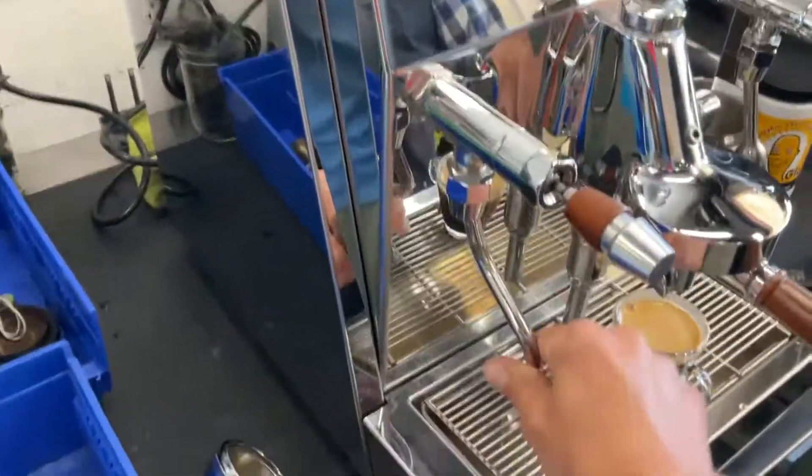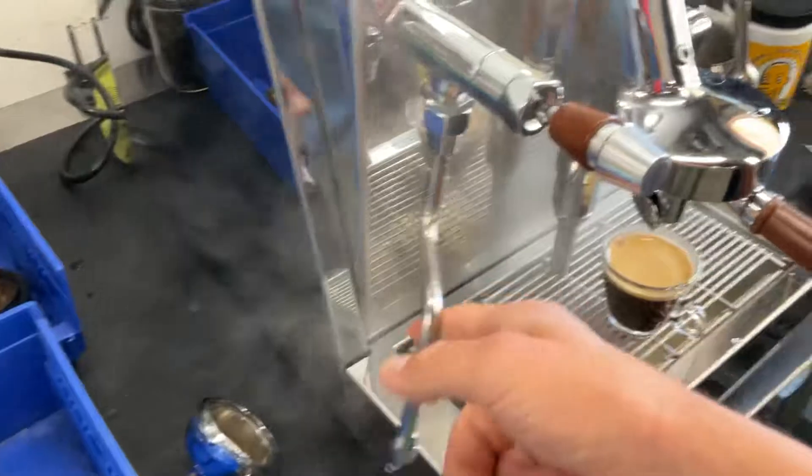And then we're going to test the steam. We'll just test it real quick. The steam's working well. Nice hot steam.